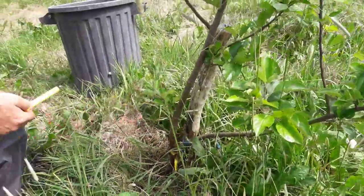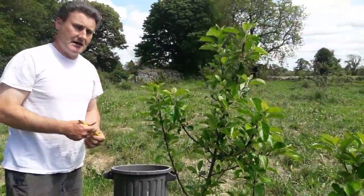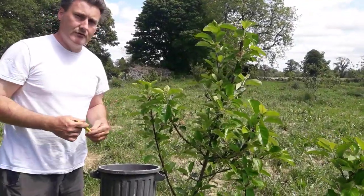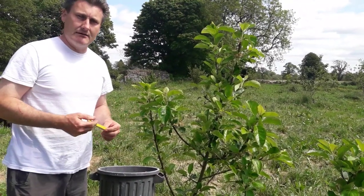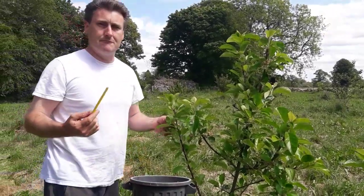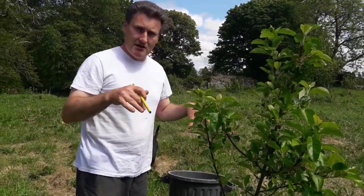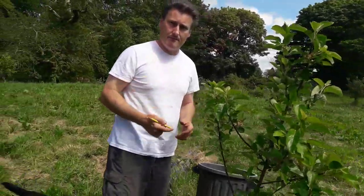The reason I picked the small M27 rootstock is because I want the tree's own roots to overcome or overpower the M27 rootstock. The M27 doesn't get very big, but in its own time this tree will grow to its natural size, be grown on its own roots, and will hopefully produce very good fruit.